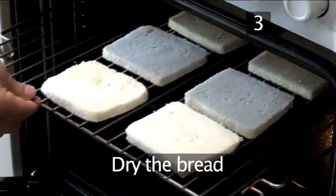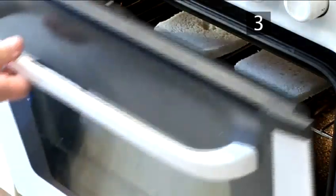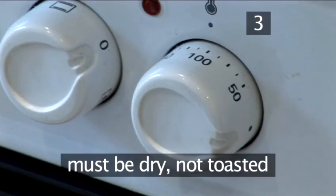Step three: dry the bread. To make your own breadcrumbs, the bread you use needs to be dry. This means stale bread, or if you only have fresh bread, place the slices in the oven at 100 degrees centigrade for one hour until they are dried — not toasted.